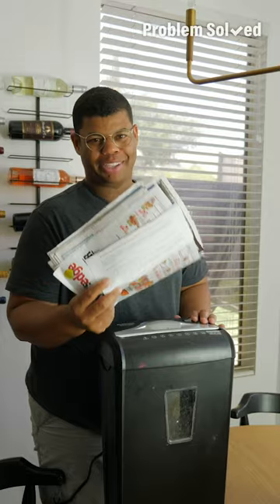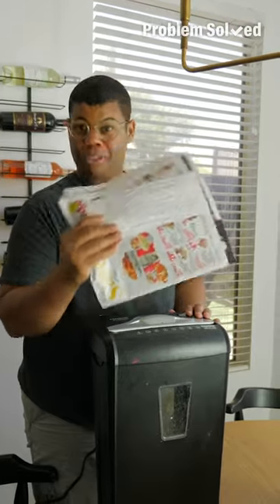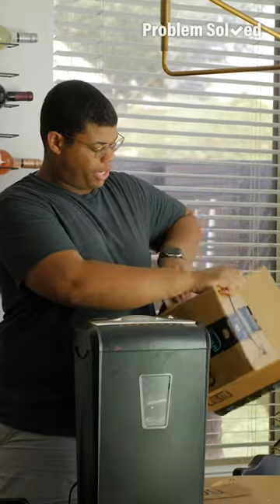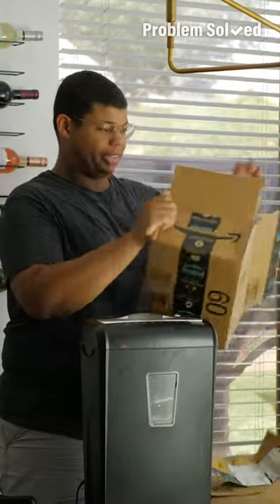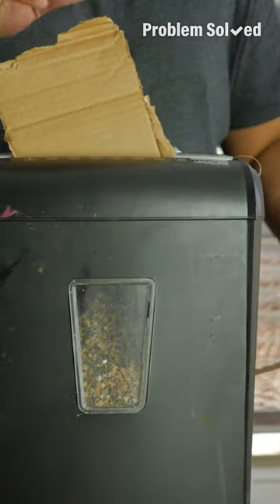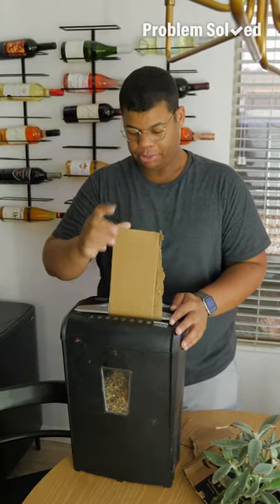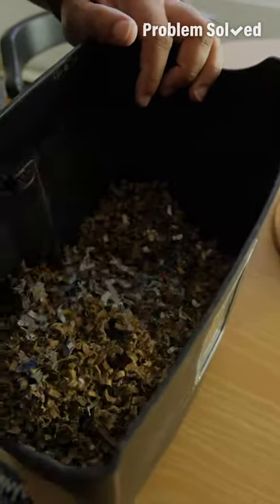Even if you're trying to reduce waste in your life, you still get junk mail — that can go in your compost too. Shredding helps give everything a head start to be broken down, and you can even add cardboard boxes. Just make sure not to include any plastic tape; this paper tape will break down in your compost. All that paper waste is broken down and ready for the compost.